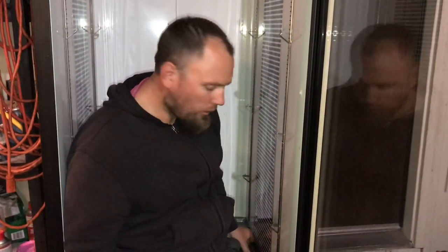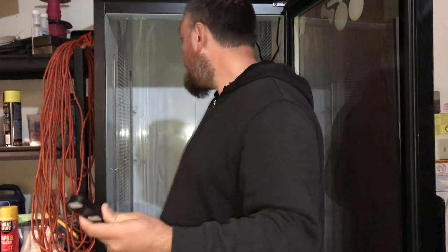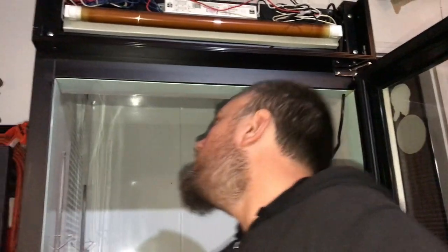We're doing some LED lighting so we can actually see in our incubator — not flashlight style. It's a light controller with power, bright, and dim settings. It's a dimmer — an on/off switch and a dimmer for the lights. We'll put it right up behind there.